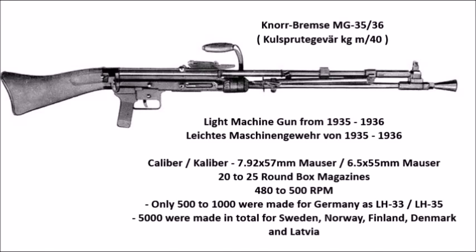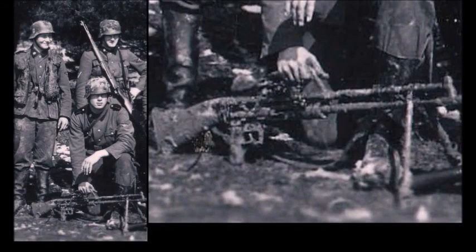The weapon was developed in 1933, but at the time Germany was not allowed to manufacture new weapons for their military, so production was outsourced to a Swedish company known as the Savinska Automat Weapon AB, or the SAAB manufacturing company. This is the same company that manufactured weapons for the Swedish armed forces, like the Swedish BAR, known as the KGM 21 and the KGM 37.